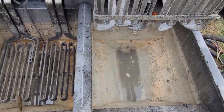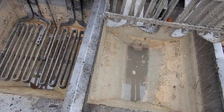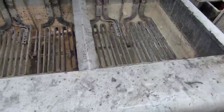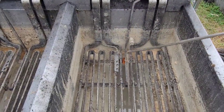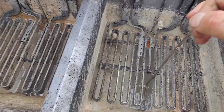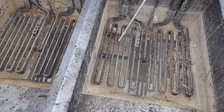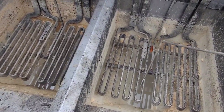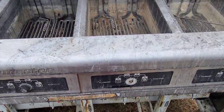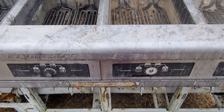They saw that the drain doesn't drain even if you open the valve. They tried to use one of these cleaning rods that goes into the drain, but I can feel that the drain is clogged. I was thinking it was just a little grease, but it's really not.